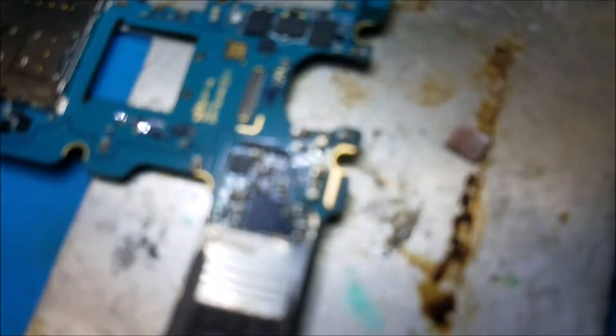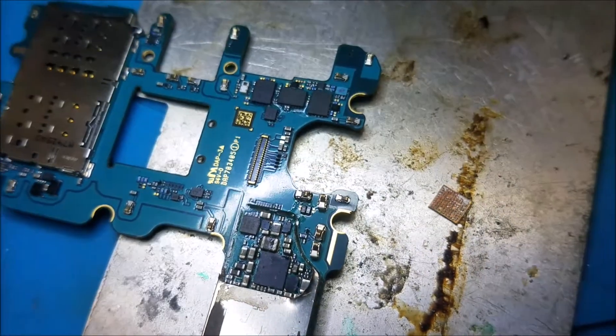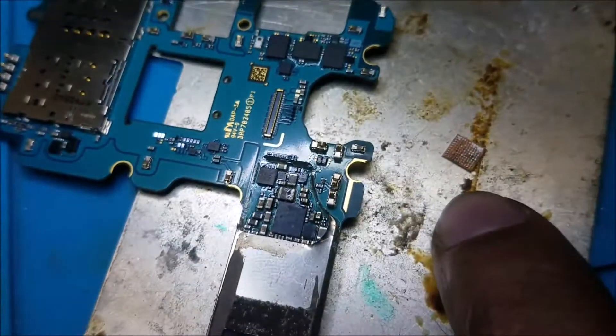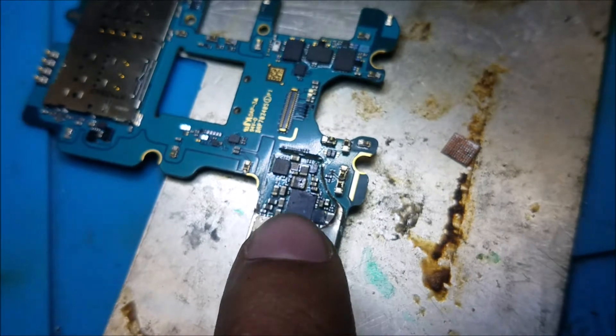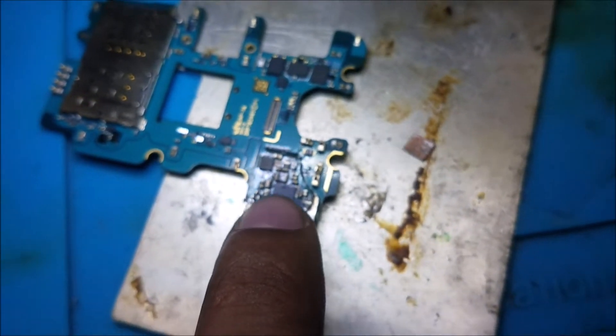So this is what I did. I took the new chip — this is the old chip, by the way, and this is the new chip. I took it, I reballed it again, and I put it back.